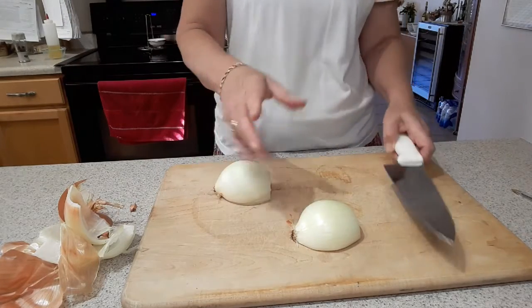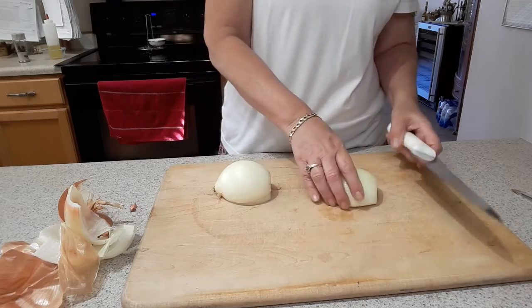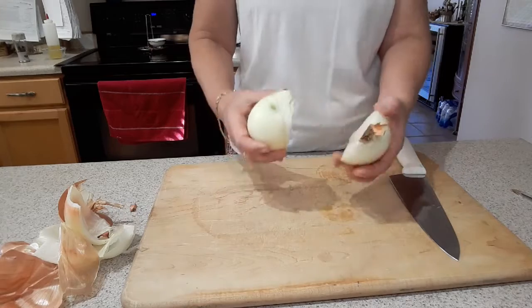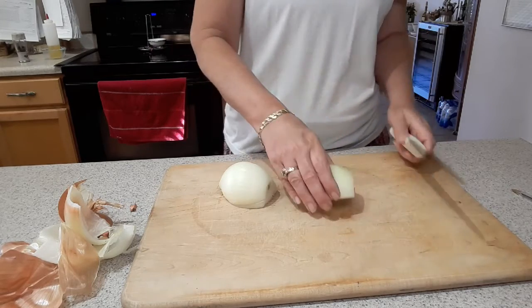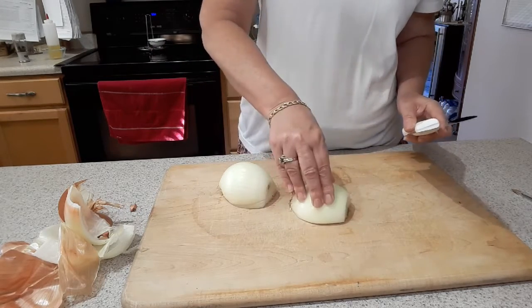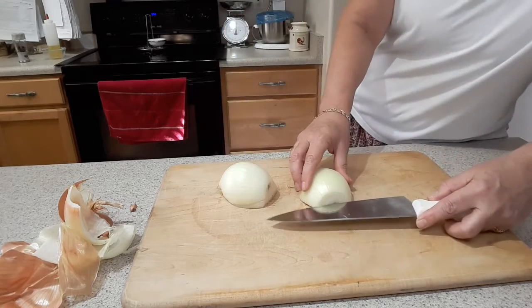When I'm cutting four onions I basically do a bit of an assembly line. I've taken off the papery skin, and then I set each half down so it's nice and flat and stable before moving on to the cuts.